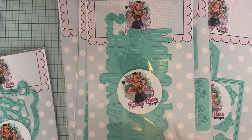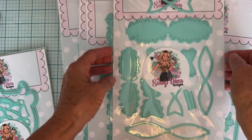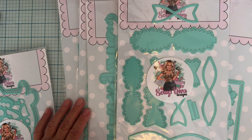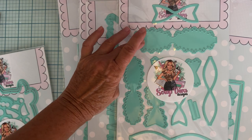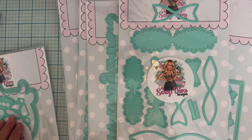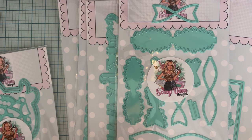Then we have a beautiful Triple Star Bow — look how gorgeous that set is! It looks like there are two different sizes, and we've got layering pieces. Oh, beautiful — that's going to be fun!